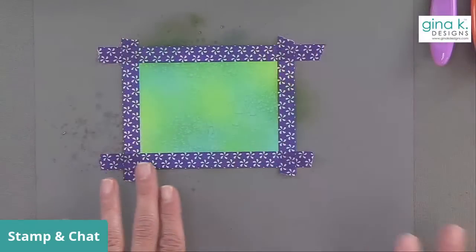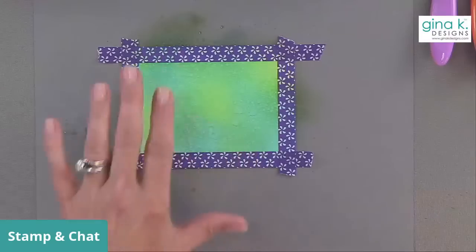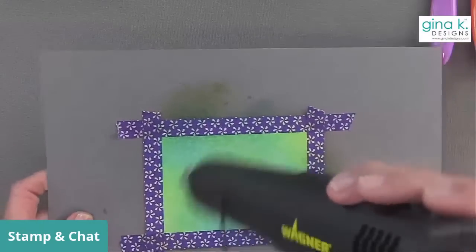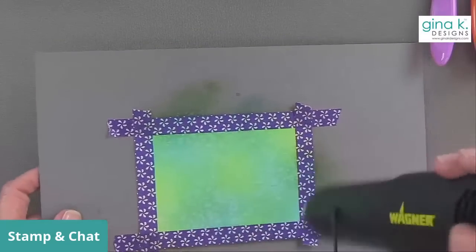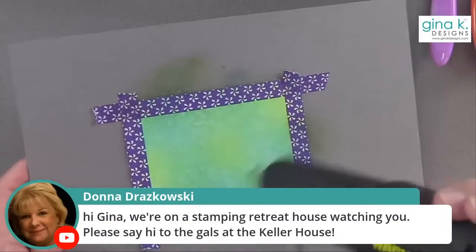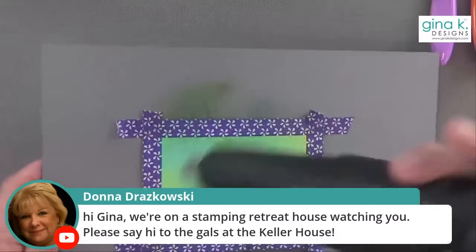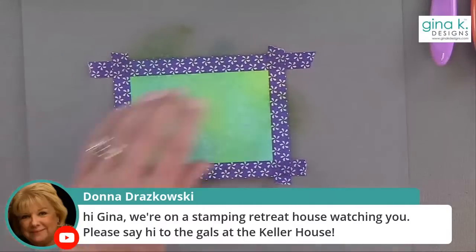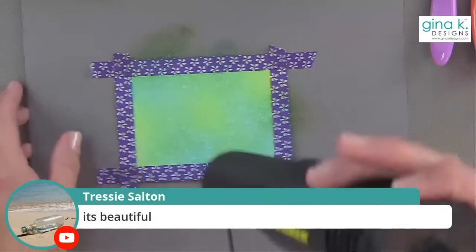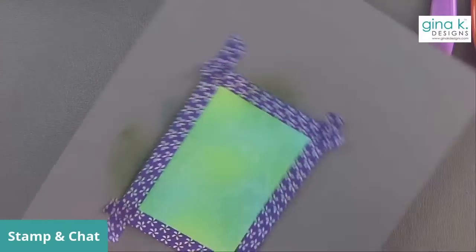I recommend — because I'm not using watercolor paper, I'm just using our regular Gina K Designs layering weight paper — I'm going to get my heat tool and dry it a little bit, because I want to stamp on it and I don't want it to be wet. Can you see how cool that is? Such a cool, fun look. Oh my gosh, hi Donna — you're at a stamping retreat house! Hi everybody at the retreat. I hope you guys are having a great time, thank you for tuning in and making me part of your retreat. I think it's beautiful — I just love the white dots all over it like that.